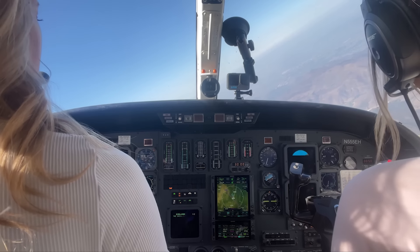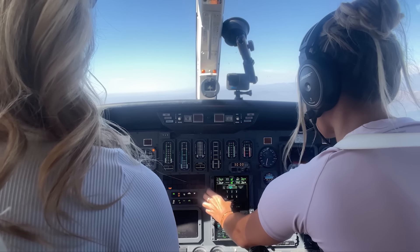ATC clears us: turn right heading 280, maintain 3,000, cleared for the RNAV Zulu 26 approach into Camarillo. Heading set to 280. Once established, contact Camarillo Tower on 119.5. We call Tower: 'Citation 555 Echo Hotel, on the RNAV Zulu 26.' Tower responds: number one, cleared to land runway 26, traffic departing for arrival.